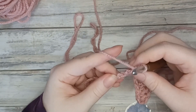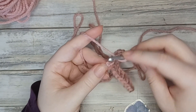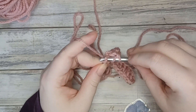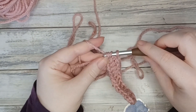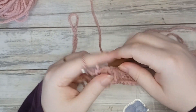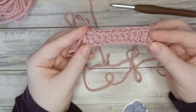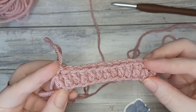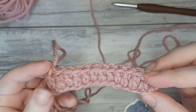Down to the final stitch — that's our slip knot stitch. Yarn over, go into the stitch, pull through a loop, three loops on our hook, yarn over pull through two, and yarn over again and pull through the final two. Let's pull out for a moment — there we have our first row of double crochet. You should have something that looks like this; these are what your stitches should be looking like.